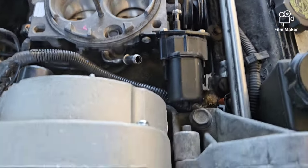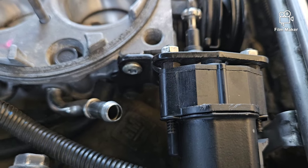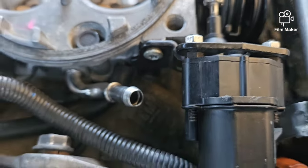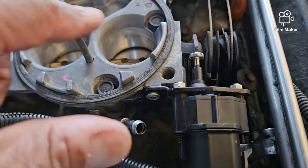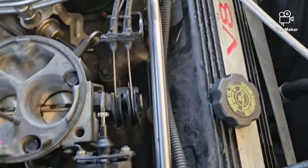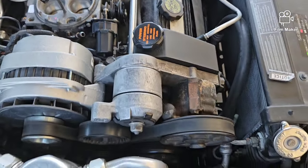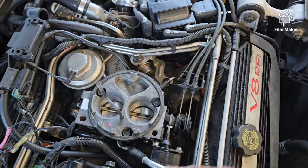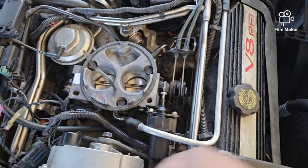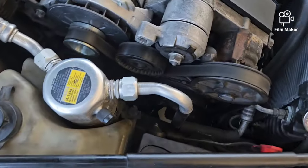So I got the idle speed control installed on the throttle body right here. As I showed, you got two torx heads — T30 — one at the top right here and one at the bottom. It's a little confined down here, which is why I had to take off the air filter housing assembly. So what we're going to do now before I button everything else up — I'm going to make sure this thing works. I took the negative battery cable off.